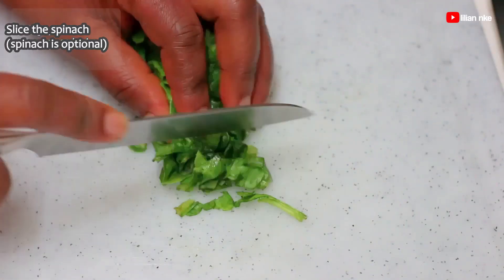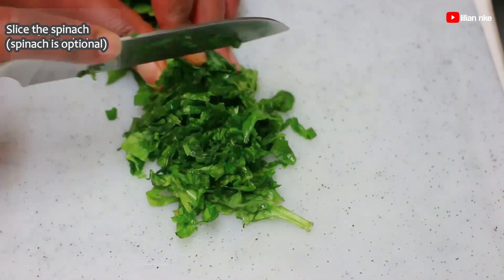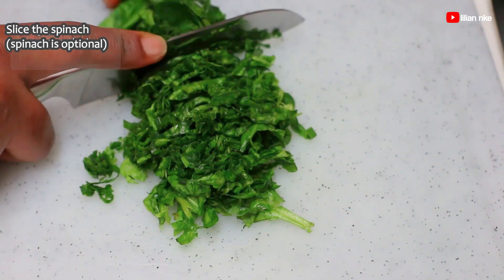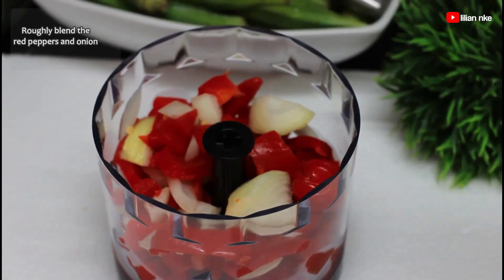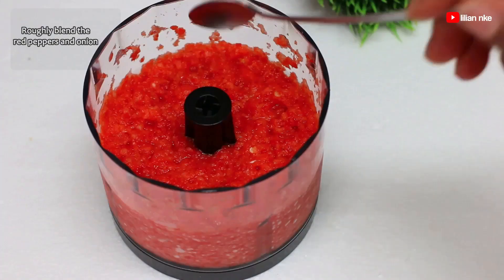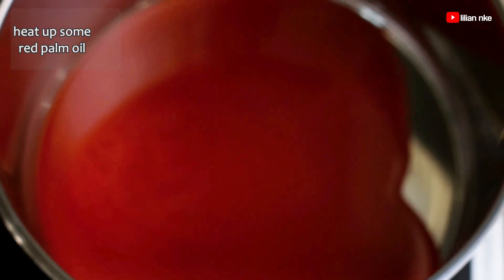I like to add a little bit of spinach to my okra soup, but it's optional so you can leave it out if you want to. And for the peppers, we'll grind them coarsely so that it can give the soup a pop of color. After prepping all these ingredients, it's time to cook the okra soup.